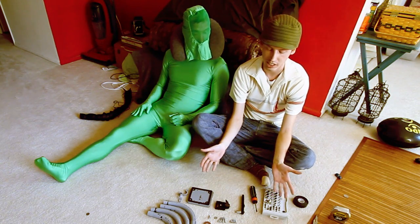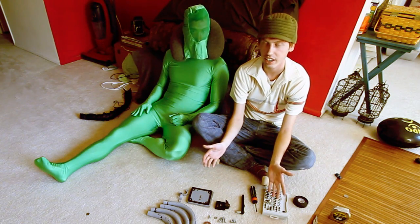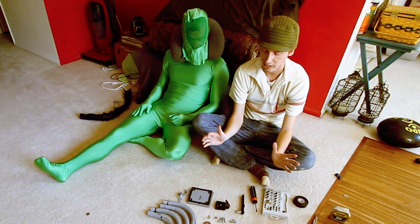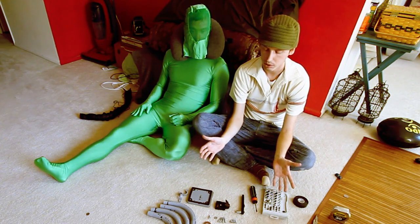So to start off, this is not my idea. This is something called a Manfrotto Fig Rig, and Manfrotto makes it. We just wanted to come up with something a little bit smaller, just cheap, that we could easily make.